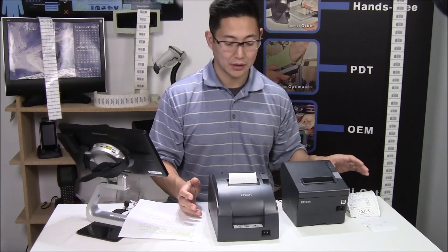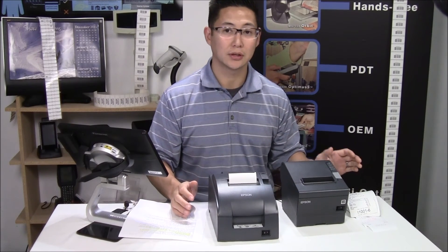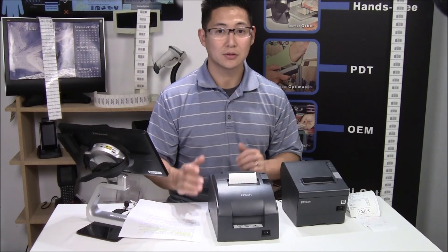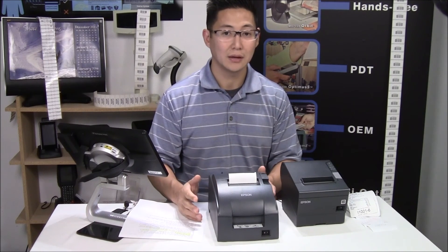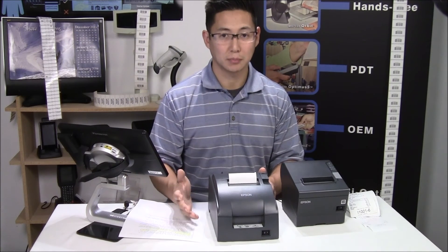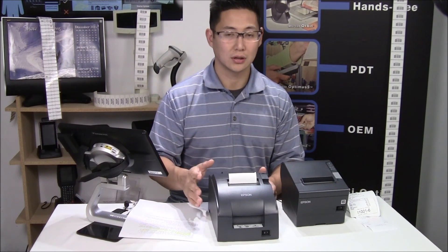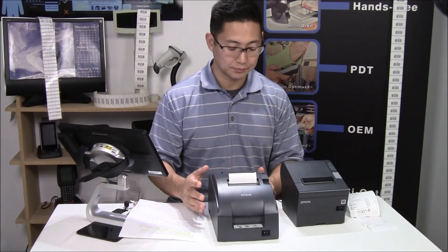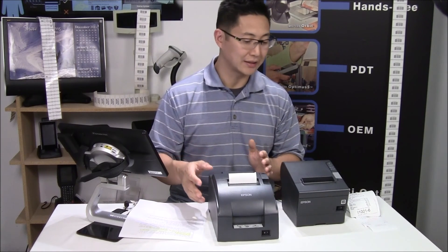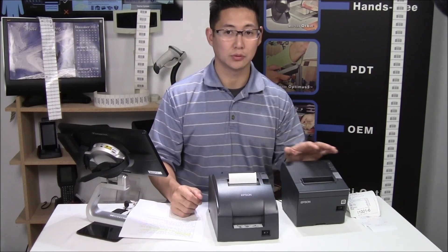As far as supplies go, basic bond paper is cheaper than thermal paper, so that is a money saver. However, you do have to buy ribbon — keep that in mind. The ribbon does last for quite a long time, and there are different types: black-red for dual color printing, solid black, or solid purple. You're buying paper and ribbon with an impact printer versus just thermal paper that won't use any kind of ribbon.